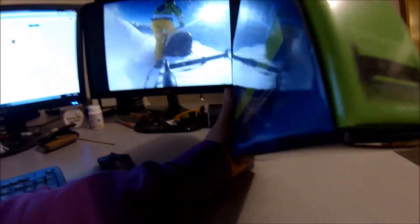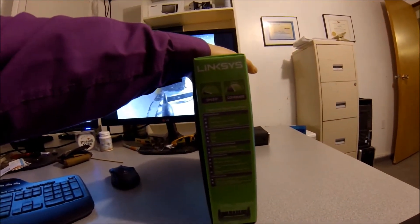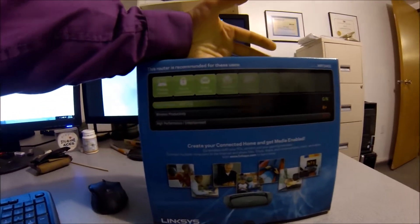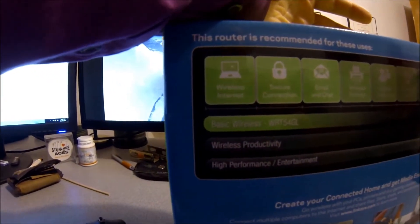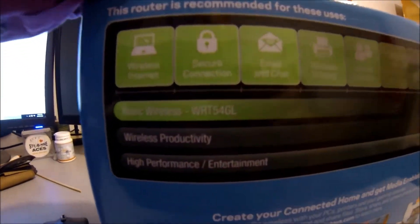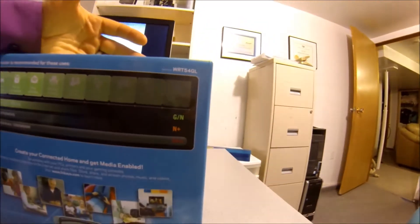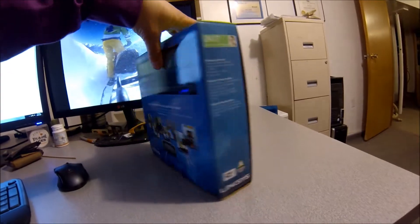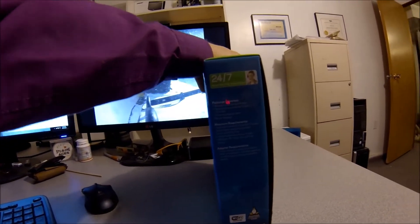So here are the specs on it — it's 54 megabits per second as far as the wireless goes. Here you can see the 54GL basic wireless G. It will do pretty much everything you need for a small package.